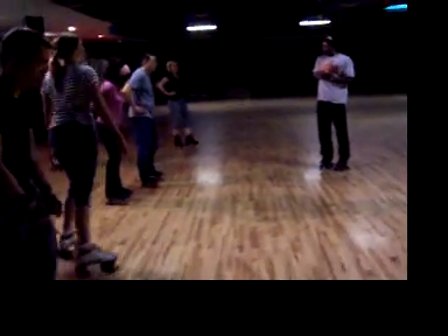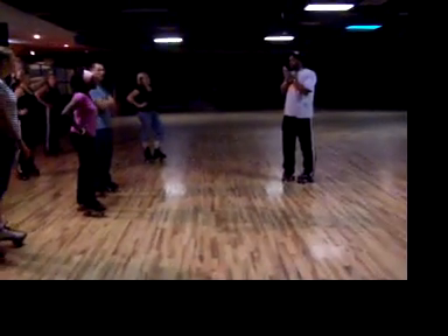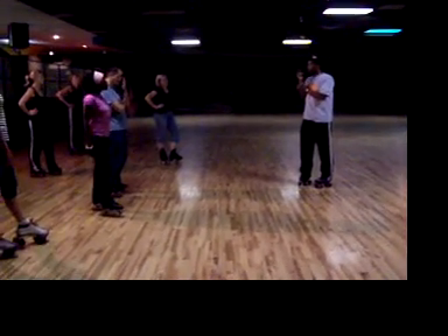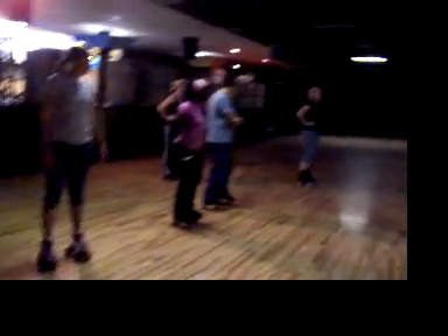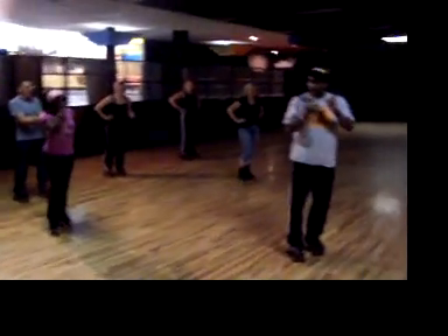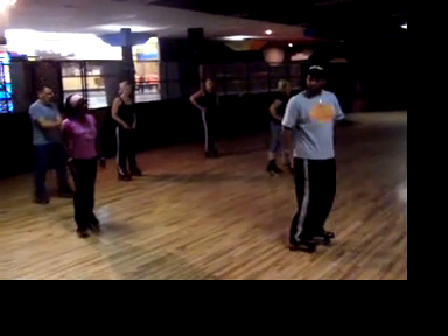The way the wave works is this: we wave up. As we come back, you're getting ready to set up for that next step. And somebody's going to say what it is, which will be the grapevine. And you just step right into it, just the way we did. So let's do a practice run.